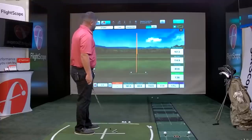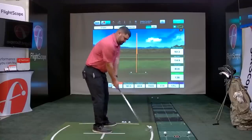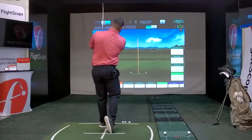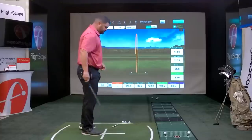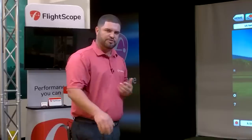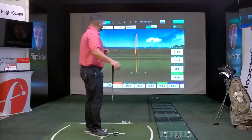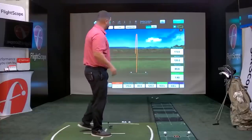Let's get one more and hit a slightly different shot shape. This is our VX application — the main application that most teachers and fitters use. It has a lot of information, so we're going to go through some of those screens and show you the capabilities.